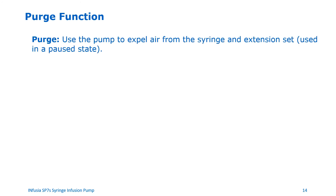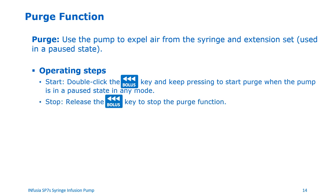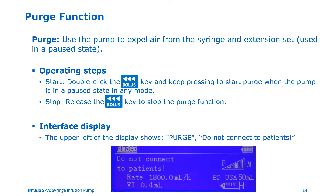Purge function. Please make sure that the set is not connected to a patient while using the purge function. The purge function is used to expel air from the syringe and extension set, and can be used only when the pump is in a paused state. To start the purge function, double click the bolus key and keep the bolus key pressed when the pump is in a paused state in any mode. To stop the purge function, simply release the bolus key. When the pump is in the purge function, the upper left of the display shows "Purge, do not connect to patient."